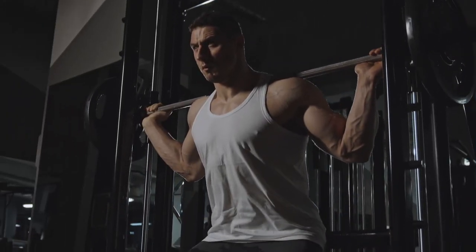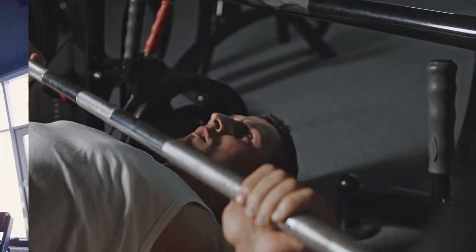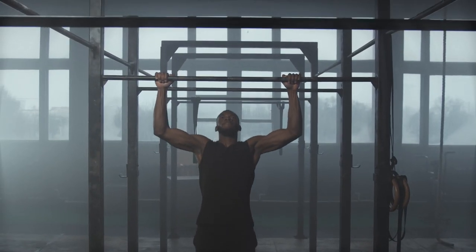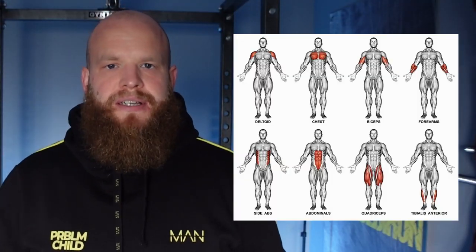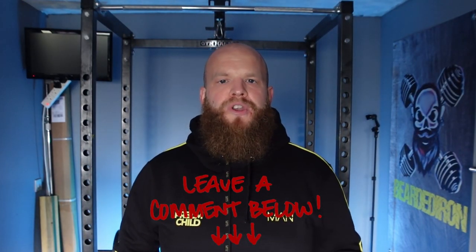My routine usually consists of squat, bench press, overhead press, pull-up, and a 5k run. This pretty much guarantees stimulus for all the major muscle groups. Let me know what your current split is in the comments below and what you find most optimal for growth.